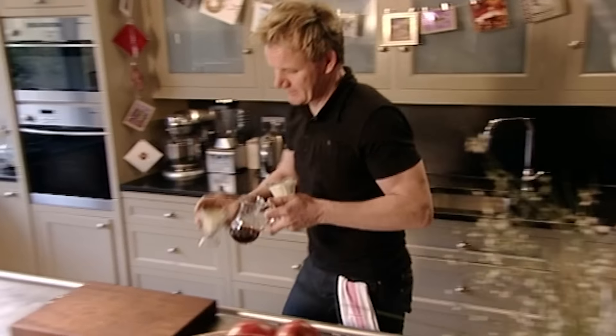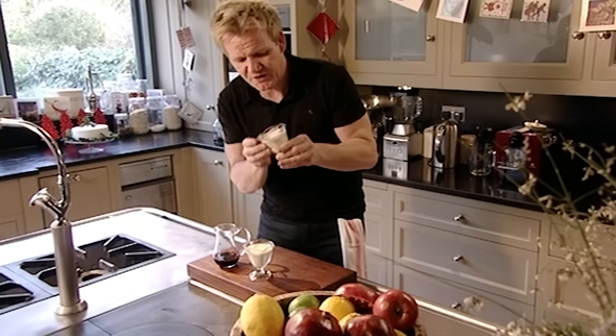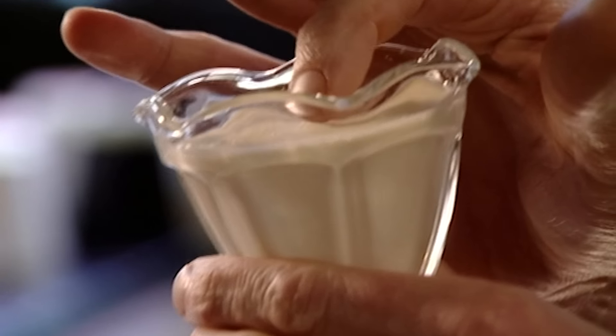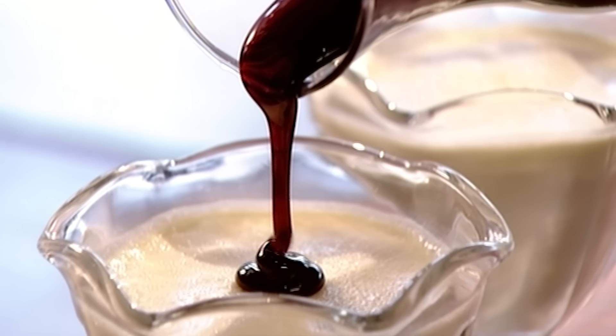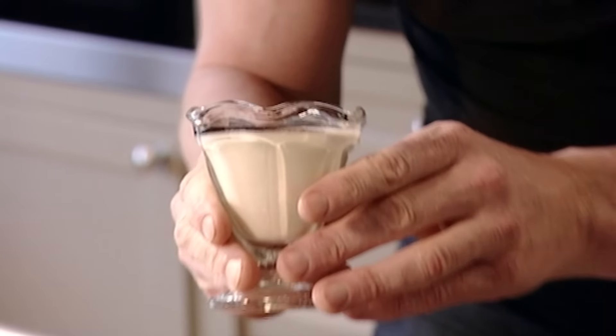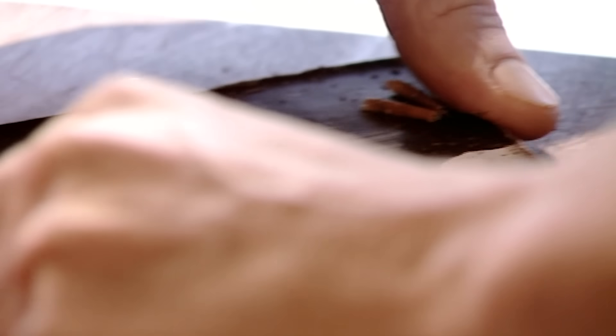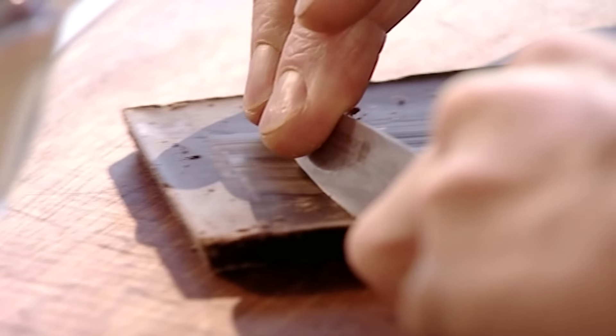Take the panna cotta from the fridge — they've set beautifully, not too firm, just slightly bouncy and springy on top. Carefully pour the cooled pomegranate glaze over and roll them around a little to fill the edges.